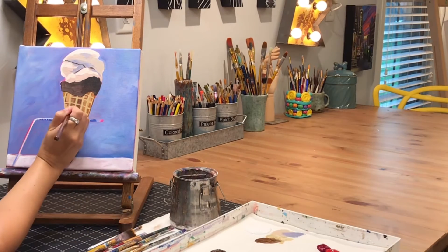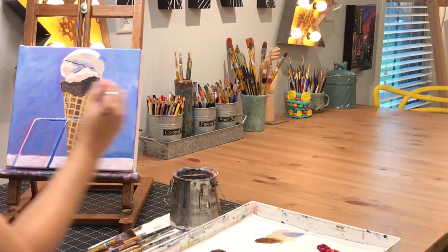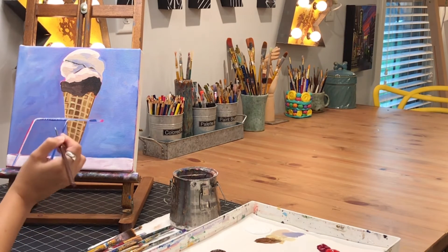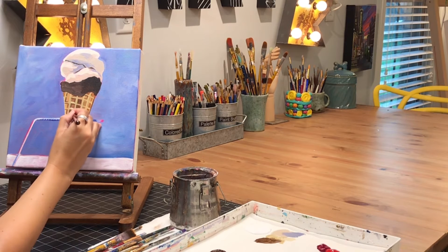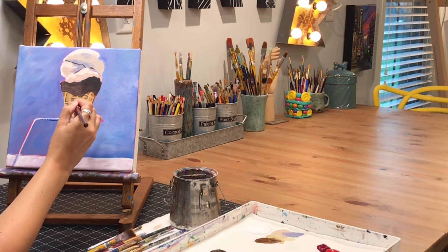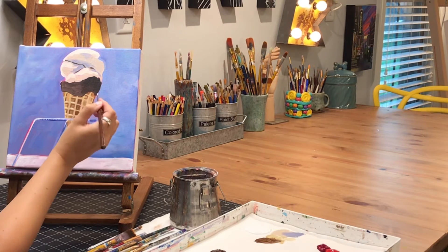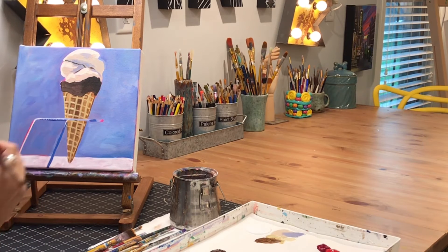Now that I've got the darker lines and darker areas put in place on the cone, I've mixed an even lighter color — lighter than the golden yellow I used for the lines on the waffle cone. I'm going in and looking at that reference photo and finding the very lightest spots. A lot of times those brighter spots run right alongside the darker spots, so I'm just going in and adding those where I see them.